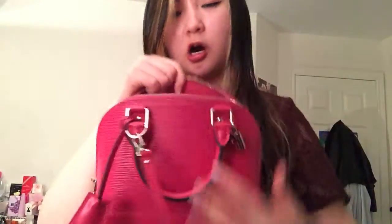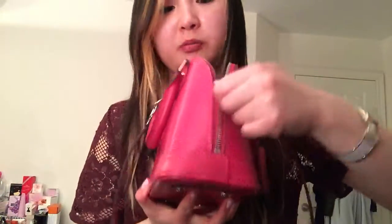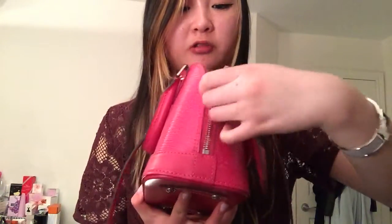I mean, it can fit on top, but once you start to close it, as you can see, I can't really zip it up all that nicely — it's already starting to pucker a little bit.